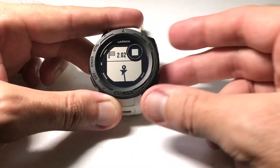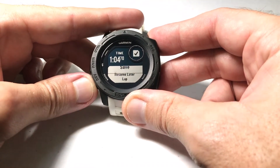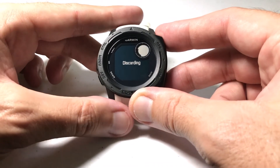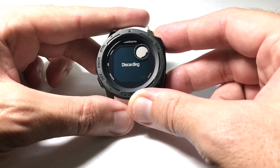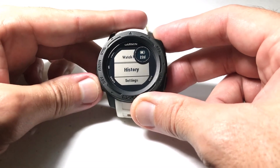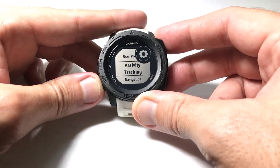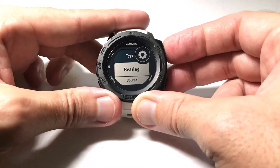Let's stop this and go change it to Bearing. We're going to go back to where we went before and change our heading setting to Bearing: Settings, Navigation, Type, Bearing.